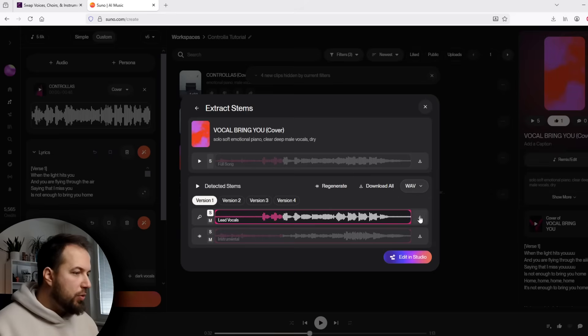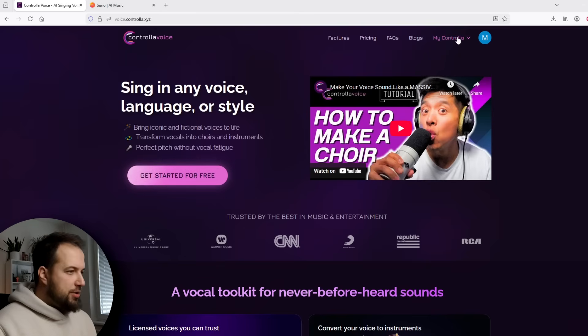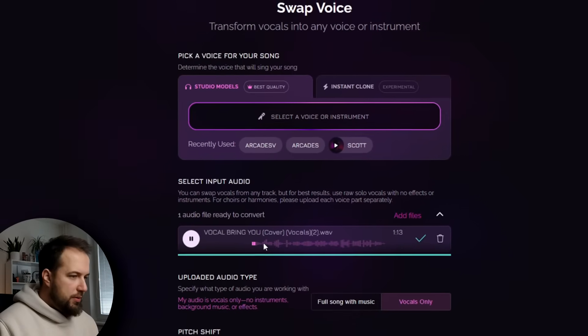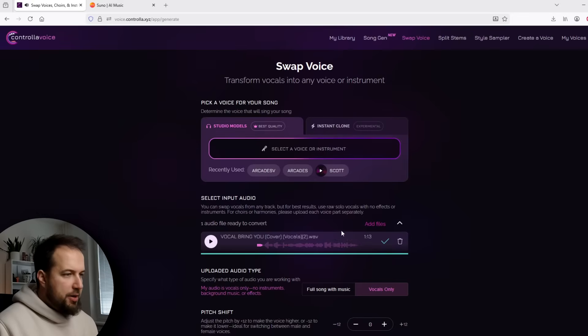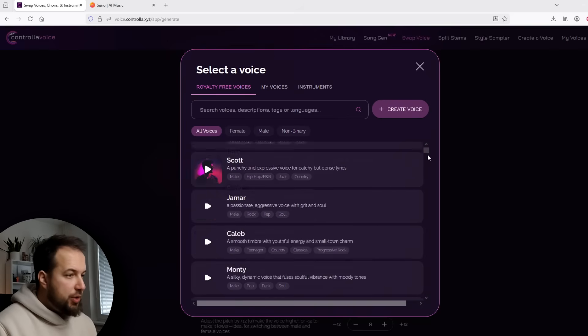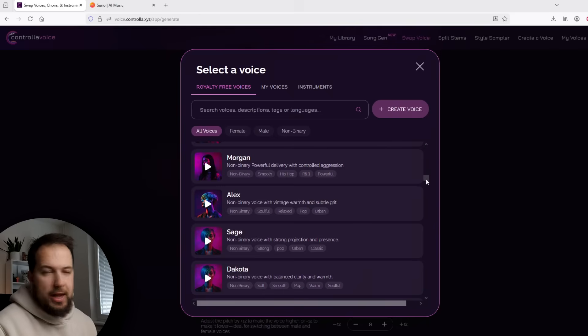Now let's change it to my voice. We're going to download the vocal, and once it's ready, we are going to move on to Controlla Voice — the star of today's video — because here we are going to change that vocal to my voice. So just go to swap voice and drag in the vocal that Suno generated. We have it here, and now we can select a voice that we want to turn this vocal into.